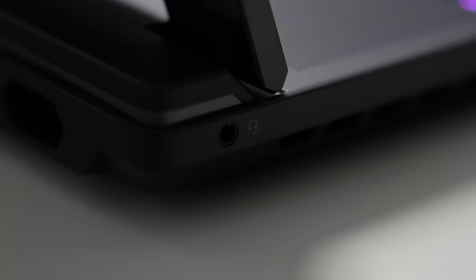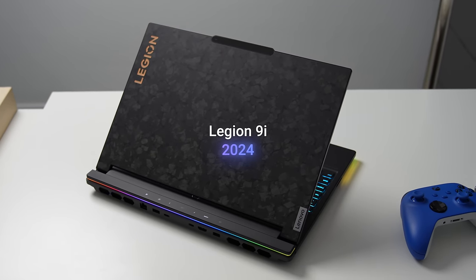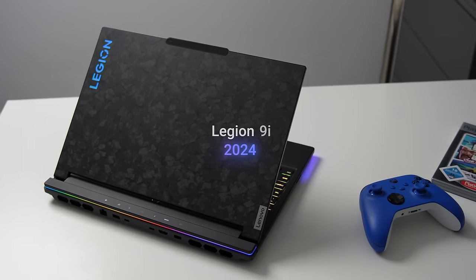Legion 9i is the most advanced, most ambitious and most expensive Legion to date. It stands as the pinnacle of the Legion lineup and showcases the technological capabilities of this gaming brand. But is it truly the best, or is it merely a fancy gaming laptop with a hefty price tag? Let's find out.